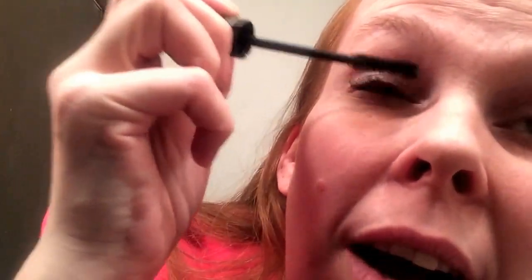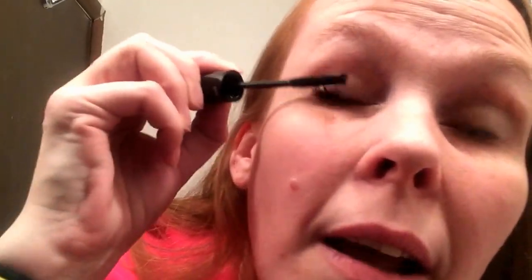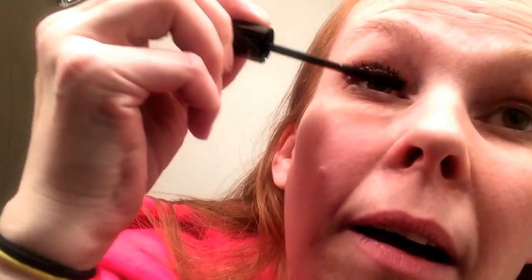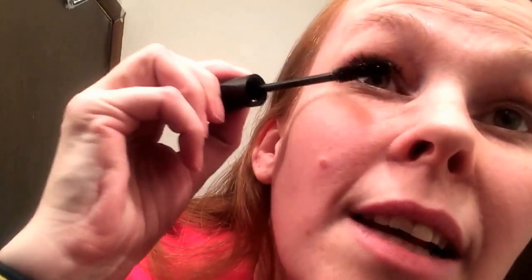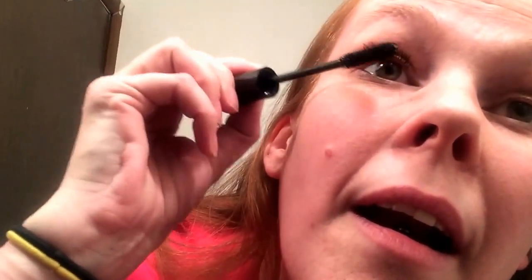I can't wait for everybody to try it. So again I do the gel first, and then the fibers — holy cow — and seal it with the gel. And there you have the video of applying these amazing lashes.